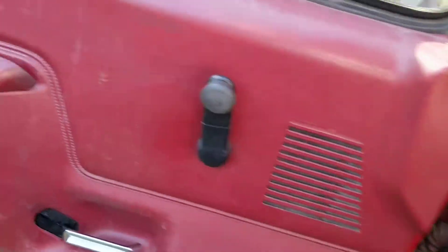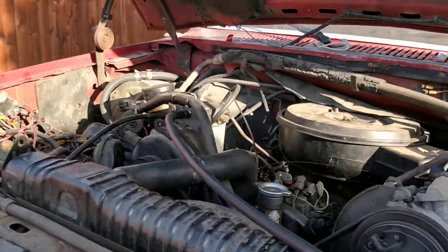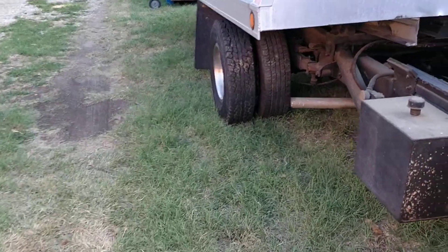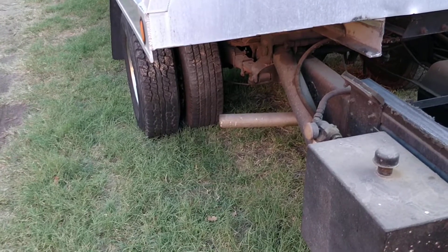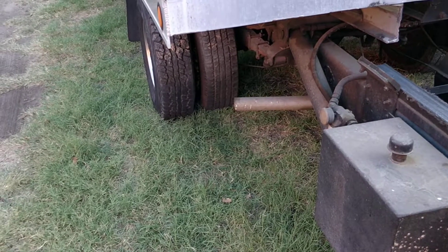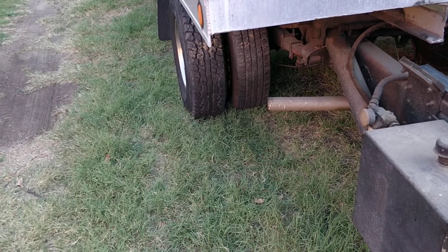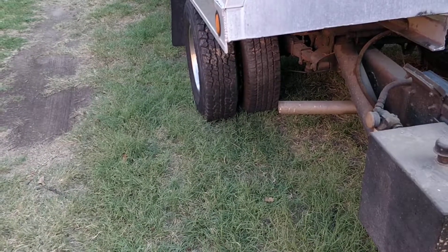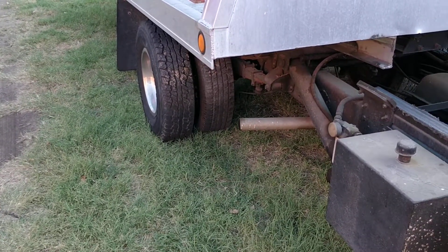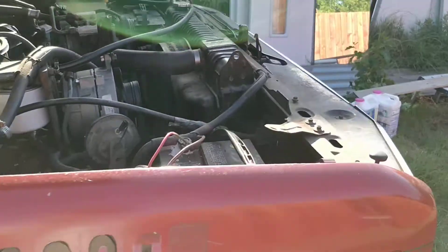One thing I did notice with the new fuel pump is it doesn't smoke as bad as it did before. With the old factory pump it would smoke a lot more — you would see like piles, a cloud of smoke right after I started it. Compared to what it was, this is like nothing. I do know that on the standard iron injection pumps the timing is directly related to the fuel pressure, so I'm assuming with the increased fuel pressure from the new electric pump, it just works a lot better.